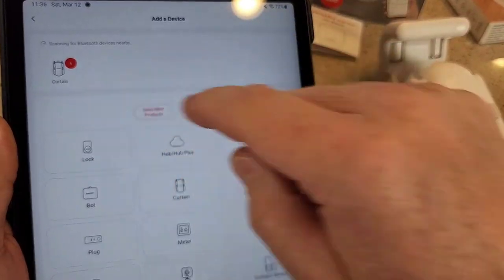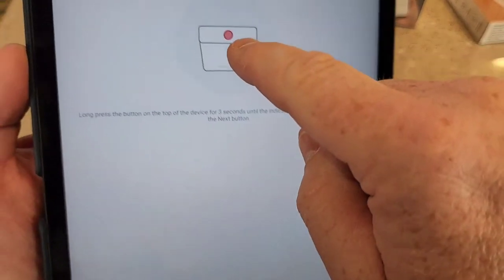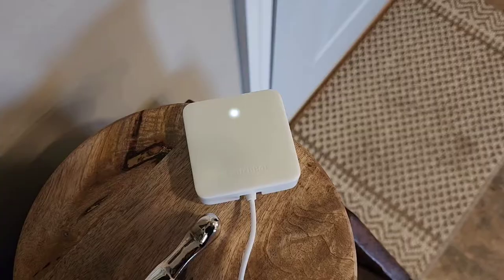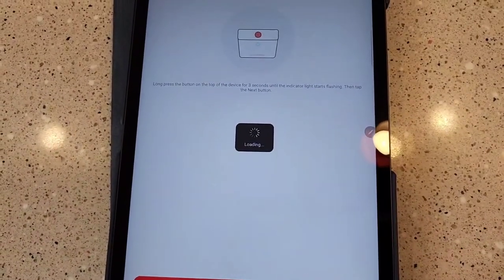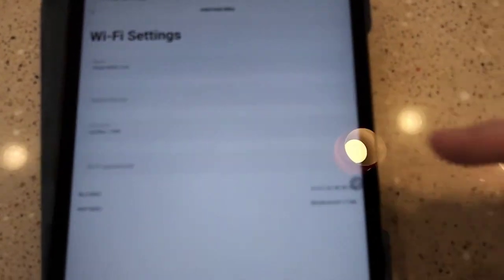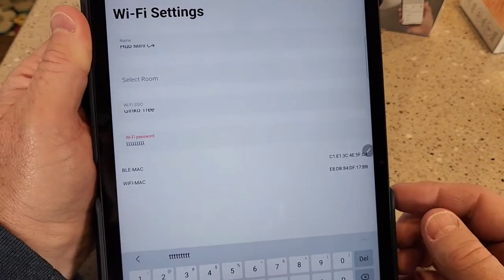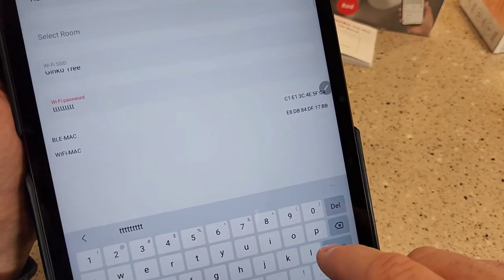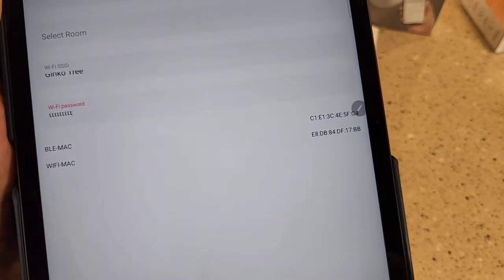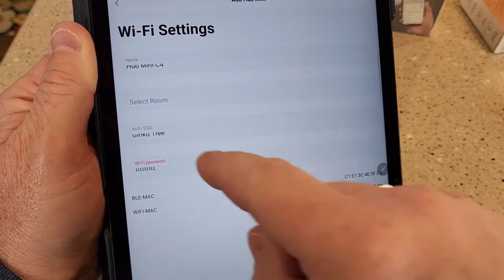Now let's connect the Mini Hub. It may or may not show up automatically — if not, click hub mini. Long-press the button on top, then click Next. It wants you to provide your Wi-Fi SSID and password. One issue I ran into: when I put in my Wi-Fi signal named 'Ginkgo Tree' and clicked Next, it said the SSID cannot contain a space — spaces are not supported. So I might have to go change what my Wi-Fi is transmitting so it won't have a space.